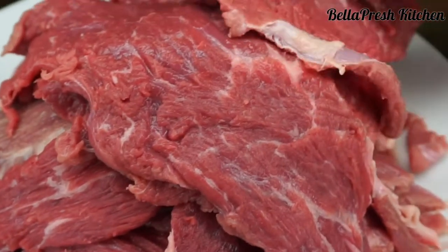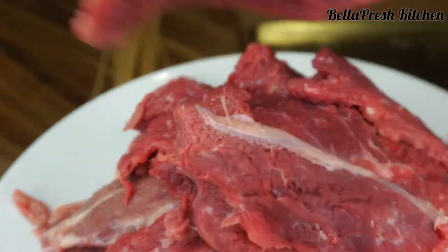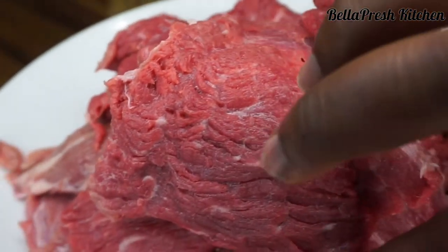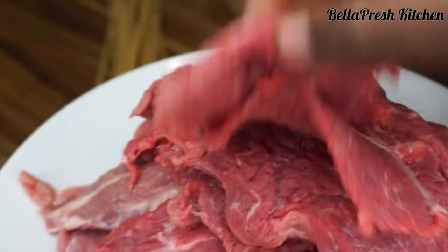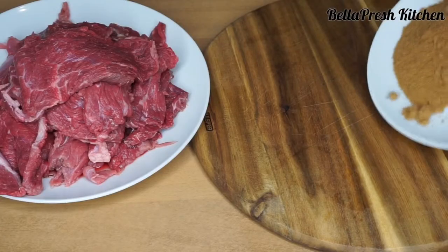Done cutting and making my fillets — you can see how thin the fillets are; this is exactly how they should be. Before doing this, you should make sure you've soaked your bamboo skewers for about an hour to prevent burning when you grill your suya.